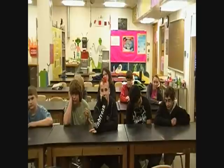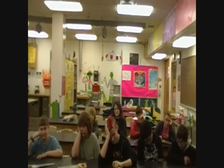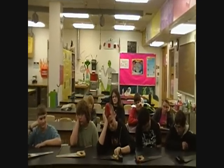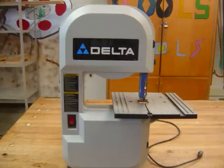Today, class, we're going to be learning about saws. Specifically today, we're going to learn about the band saw. Not a band of saws, but a band saw.